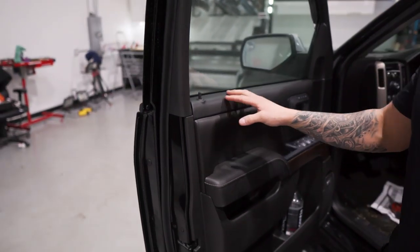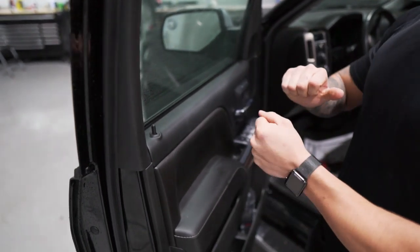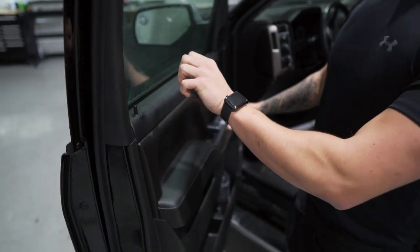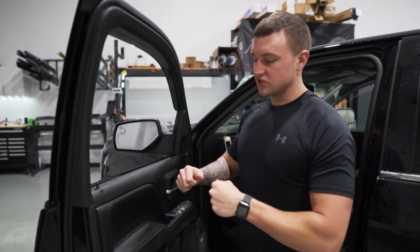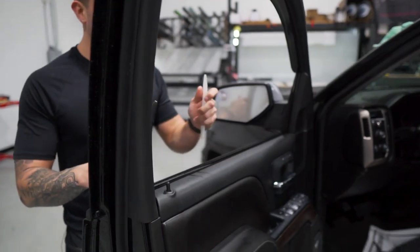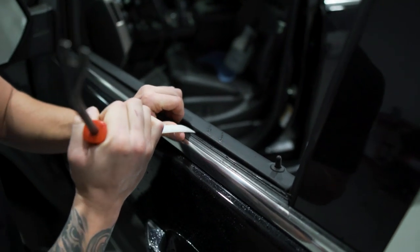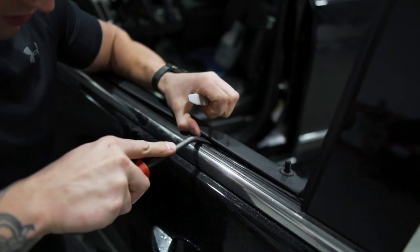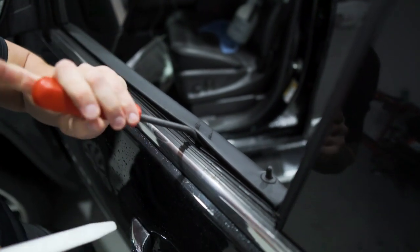There are a couple of ways to do this. Sometimes they release very easily just by pulling firmly across the top. Other times you'll have to use a tool to release the clips. It's pretty tight — it is cold out, and the colder it is, the tighter they'll be because everything stiffens up when it's cold. So I'm going to show you guys the way to do this if it doesn't release just by pulling it. You're going to need a gasket jamming stick and a panel removal tool. Come from the outside and stick the gasket stick between the panel and the actual gasket and shove it in there. The whole idea is to reveal the clips that are holding us in place.